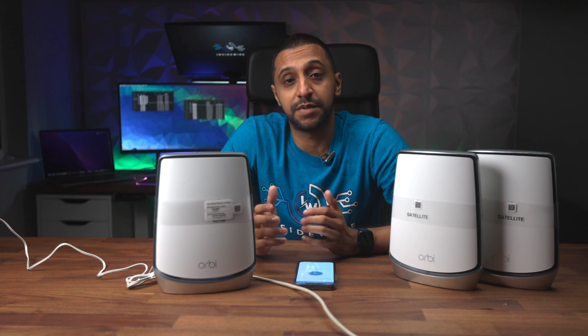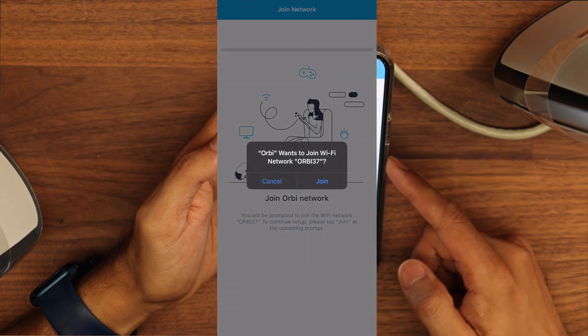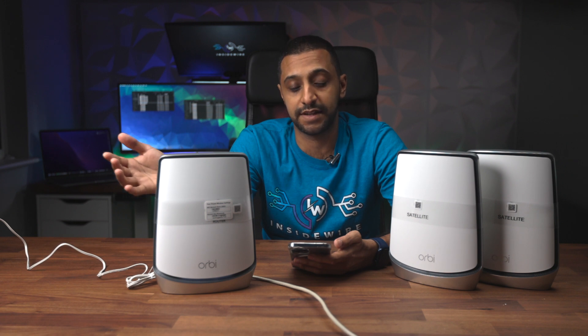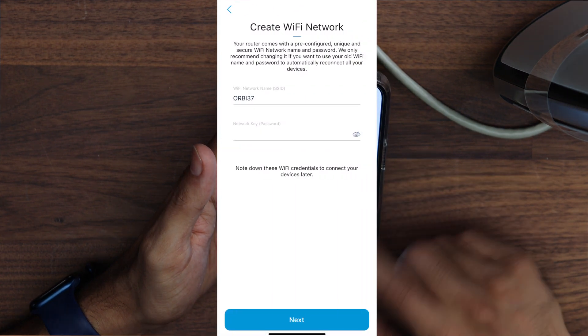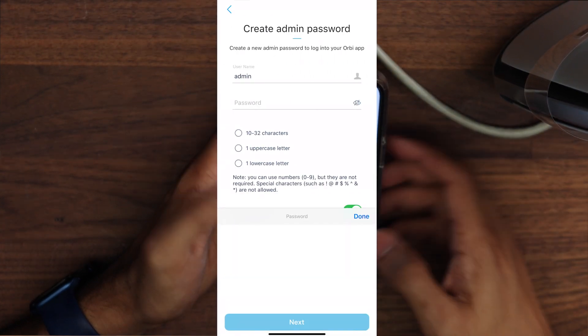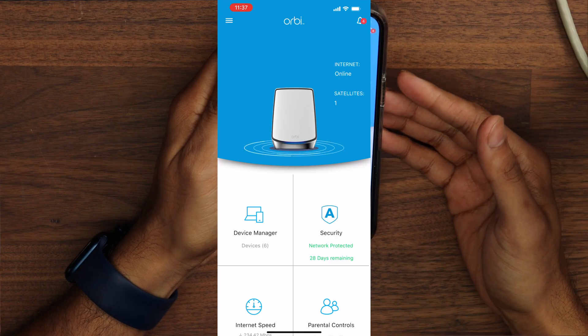At this point I haven't got my satellites positioned yet. We go ahead and join the Orbi network, click continue, then join, and it connects to the wireless network. In just a few simple steps you're set up and ready to go. For the sake of this demo I'm going to power up the satellites — the app detects both of them. We then personalize settings, set an admin username and password, and let it go off and do the firmware update.